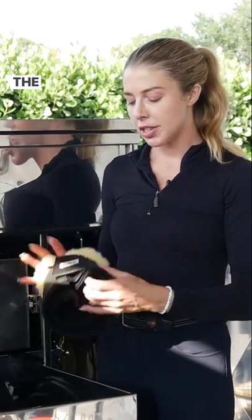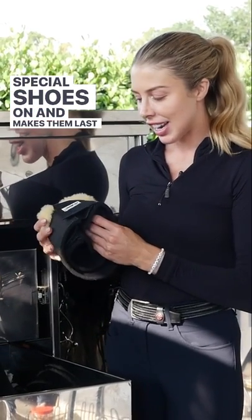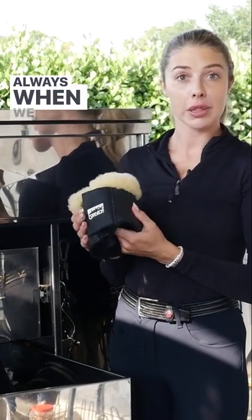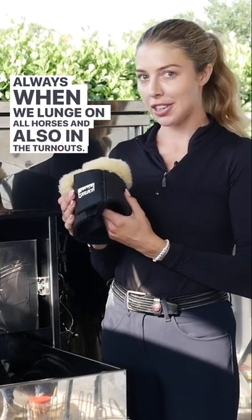Most of my horses use the Escadron bell boots. Some of them have some special shoeing, so it helps keep those special shoes on and makes them last. We like to use these too always when we lunge on all horses, and also in the turnouts.